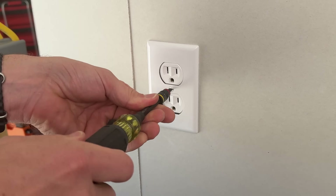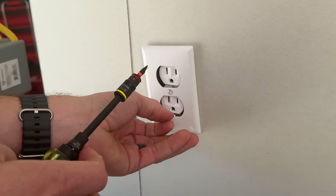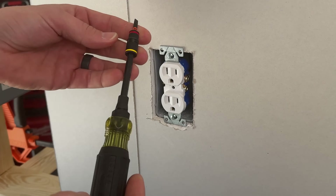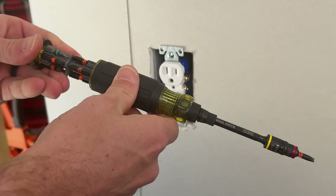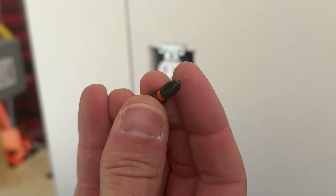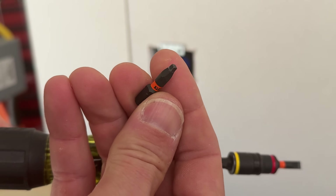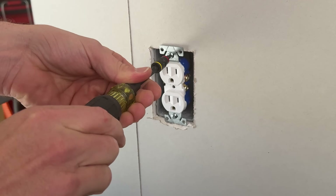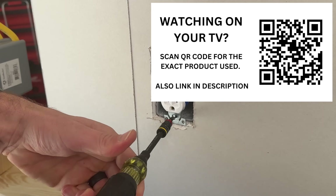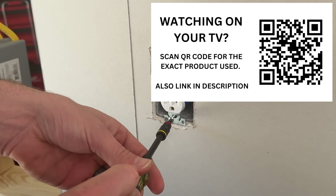Number two out of the ten mistakes is picking the wrong screwdriver. I recommend a multi-bit — it's perfect for this type of project. You can use a small flat head to remove the faceplate, then swap to remove the outlet. Instead of a Phillips head — which is prone to camming out or stripping your screws — go for the number one Robertson or square drive. There's a link in the description or you can scan the QR code if you're watching on TV.